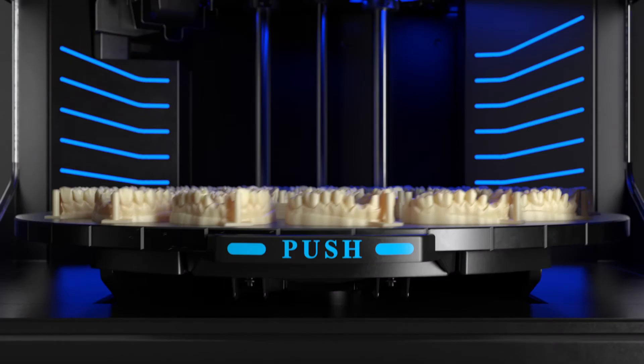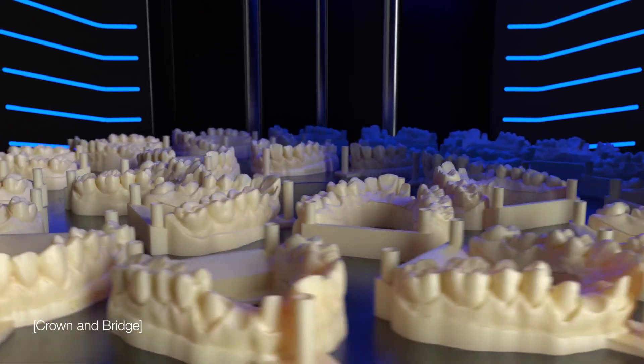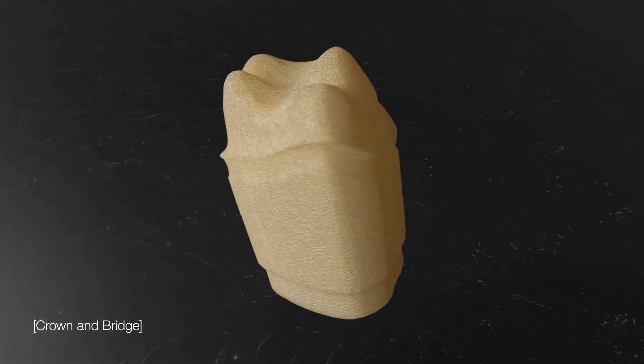Increase your lab capacity, eliminating the delays and inaccuracies of manual labor, with large volumes of exact crown and bridge models printed in high resolution materials.